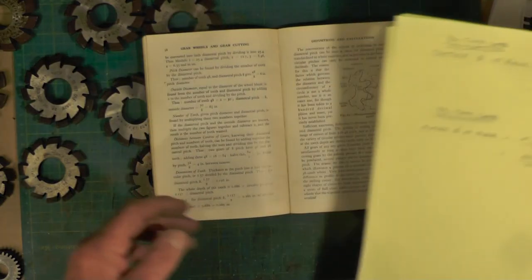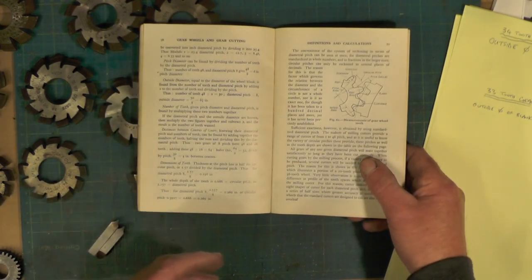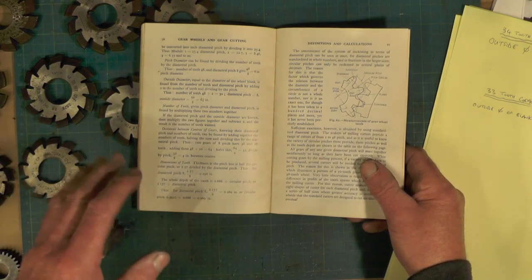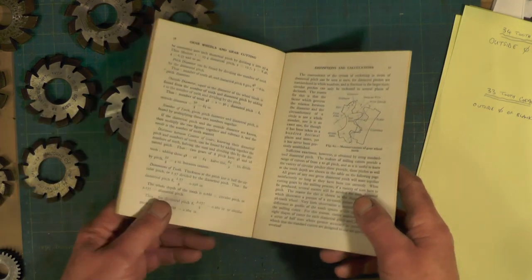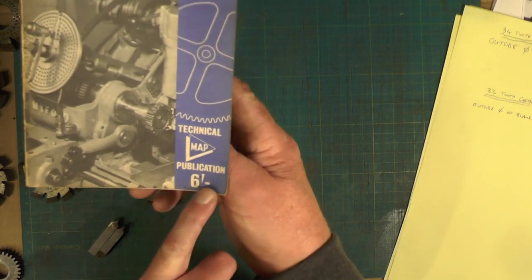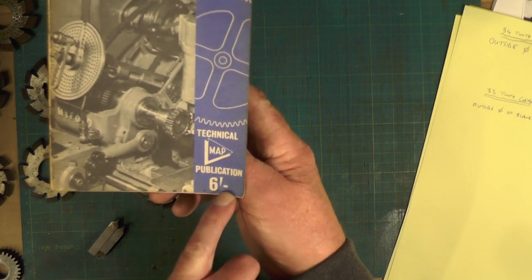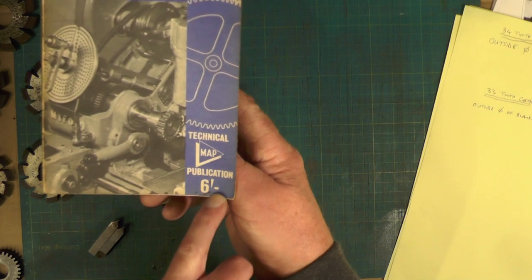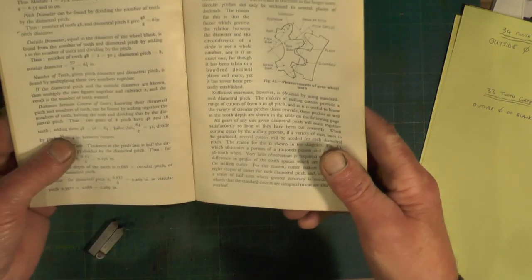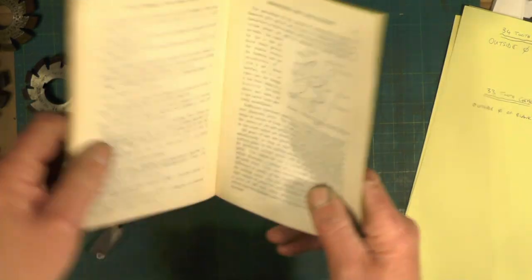If you're interested in gear cutting, get that book by Ivan Law on gears and gear cutting. I've lent my copy to somebody so I'm using this one by Alfred Marshall. You can see how old it is — it's still in pre-decimalization in the UK, which is pre-1971. It's a good book that tells you everything you need to know.